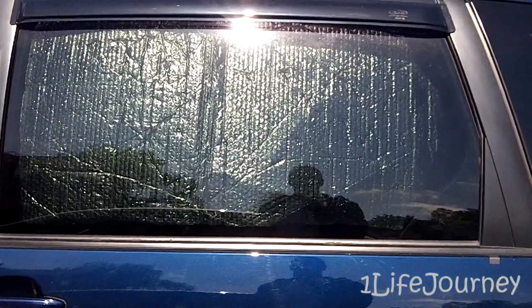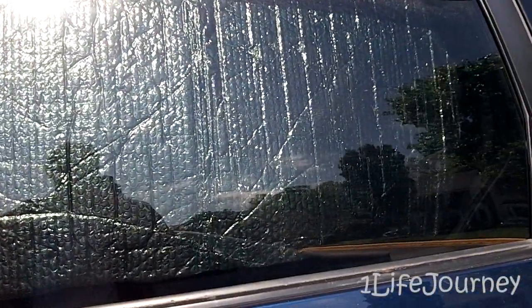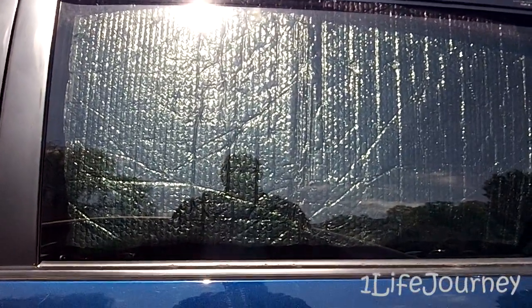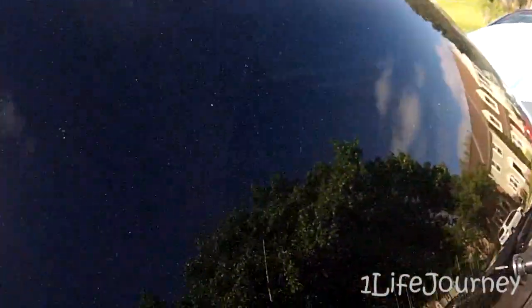Here we are out at the van. You can see what it looked like before — I've got the window panel flipped around backwards with the reflective side showing, and you can clearly see it's visible and reflecting the light. The problem is it's not stealthy at all; pretty much anybody can tell that someone is trying to hide something inside. On the shady side of the car, you can't see anything — it just looks like a dark tinted window, which is excellent.